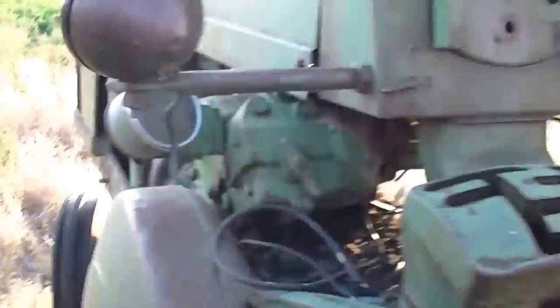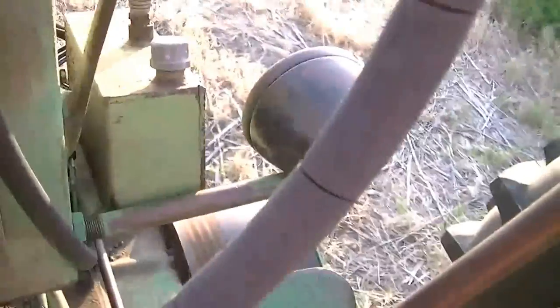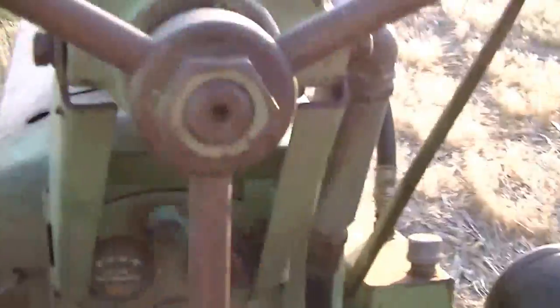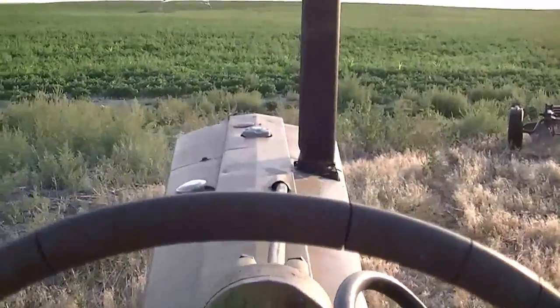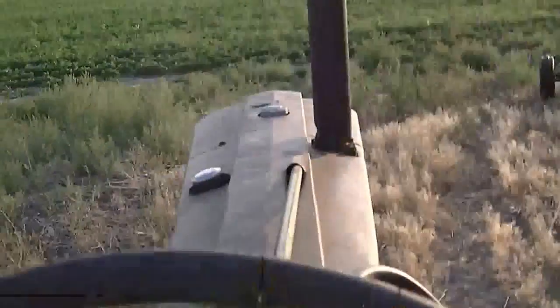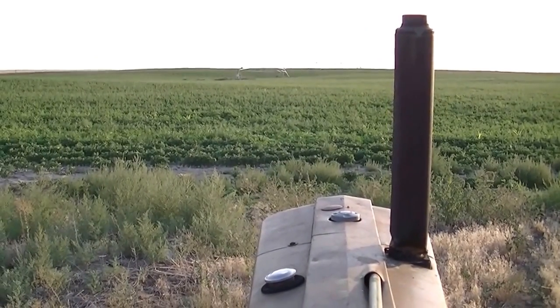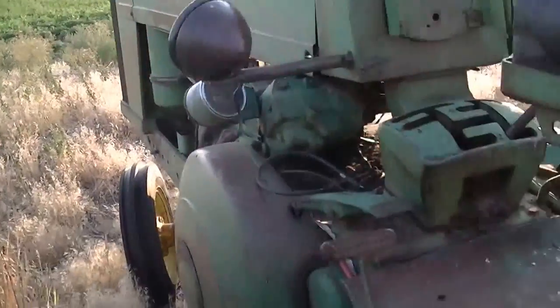I'll try to start her up here — probably have no luck — just to show you that you get a strong start out of it, it just won't catch. It gets really close to catching most of the time, and up to about six months ago it was just fine. Maybe it's flooded in there; I've pulled the plugs and dried her out and fooled around with some other things. But since I've got the other tractor, we'll give her a new home and find someone else that can get her running nicely like when she was starting more consistently.